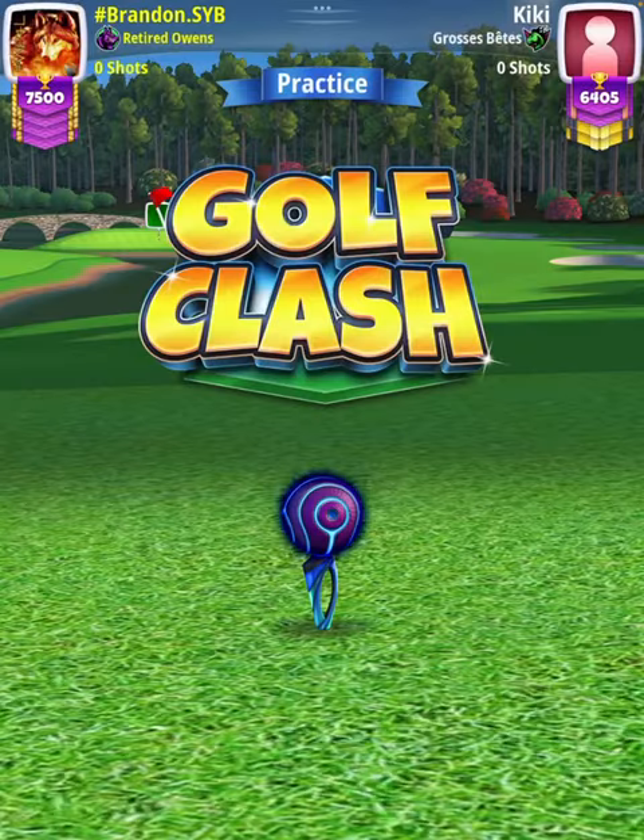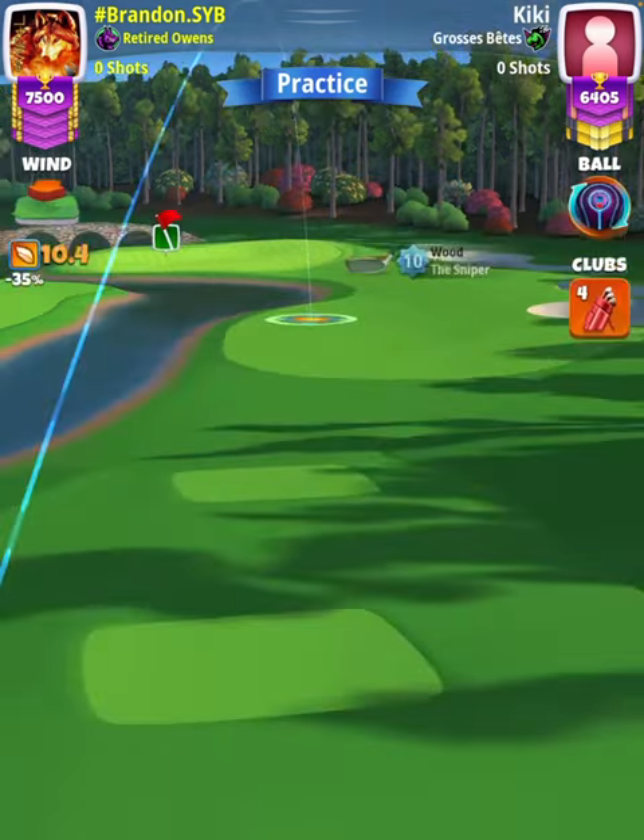Hey, what's going on everybody? This is hole number five of the Stock Invitational nine hole cup tournament, master division qualifying round. For our tee shot we're going to use a Rock level nine.